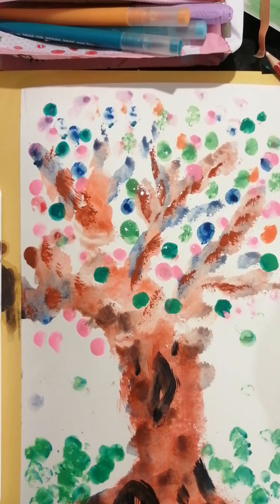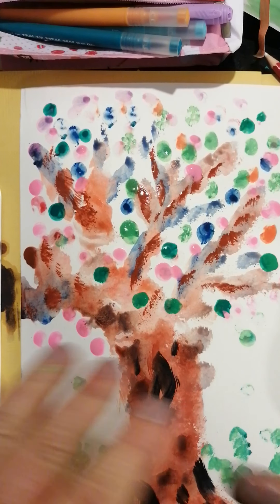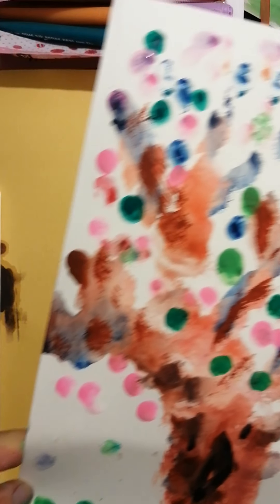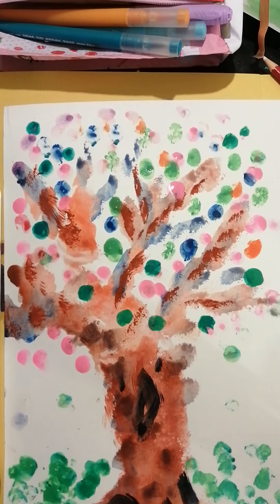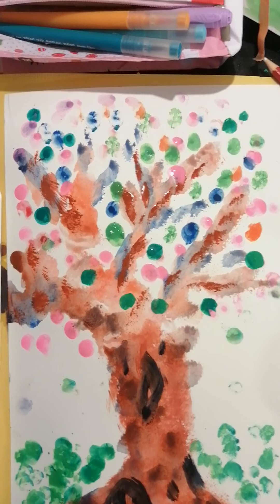Mustn't forget their homes! So there boys and girls was the best, messiest Friday — all we used was paint, our fingers, and a sponge. It's all vibrant and beautiful. Let it dry and you'll have the most beautiful tree. I hope you've enjoyed this and I hope you have a wonderful blessed weekend. Take care!